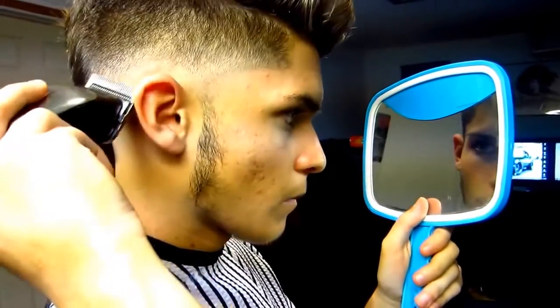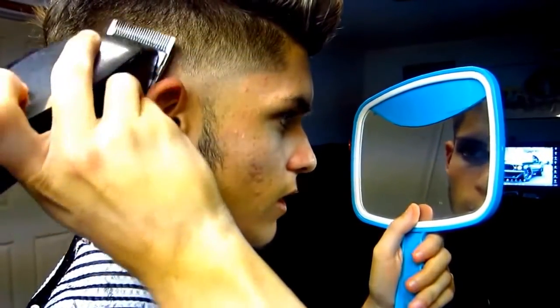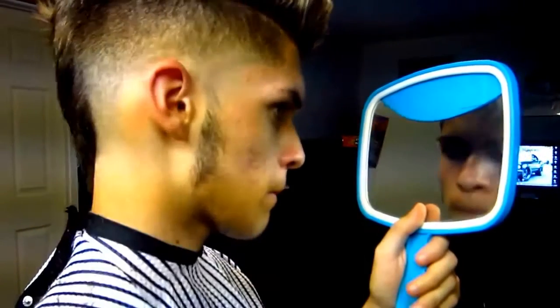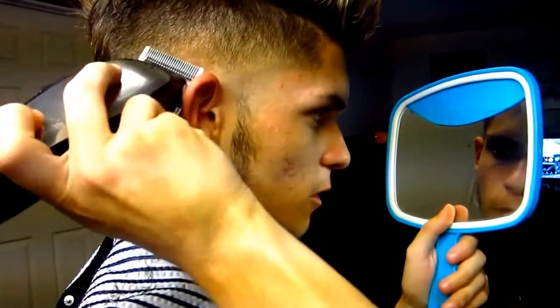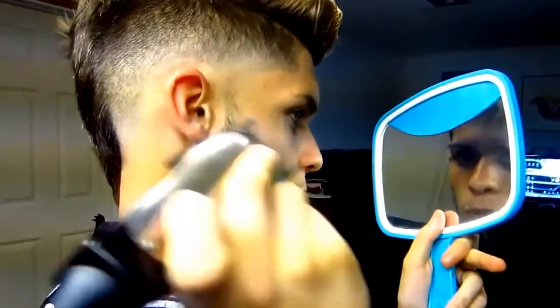Right now I'm just using the corner to give it more detail, give it more of a fade — fade some specific spots that I see are kind of dark. And there the fade starts coming out. The technique I'm using: the corner that is cutting my hair is not touching my head, but the bottom corner is.